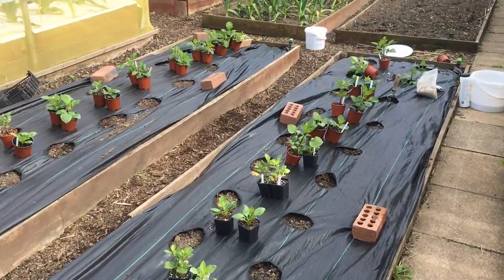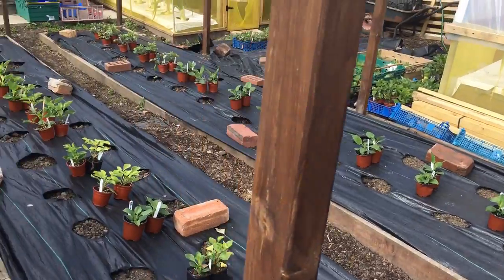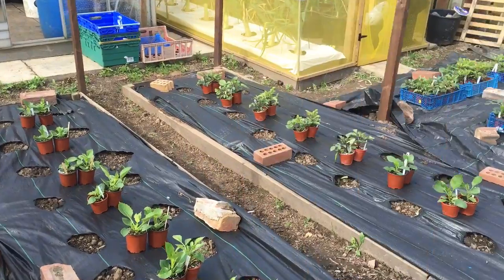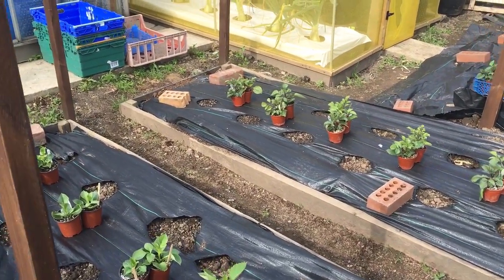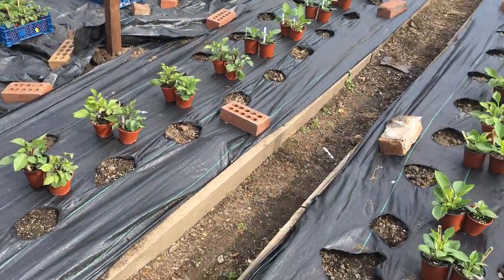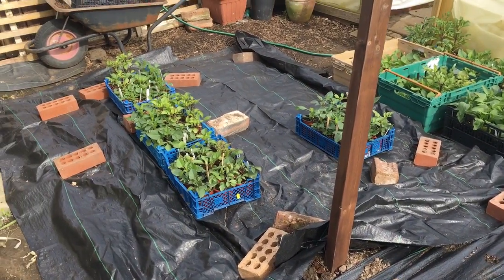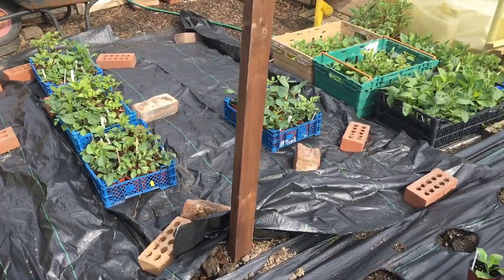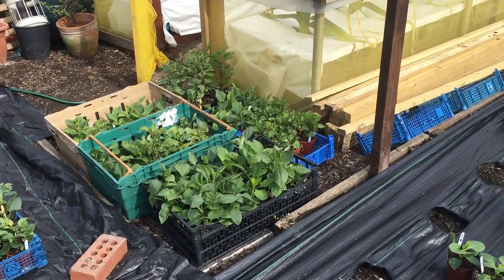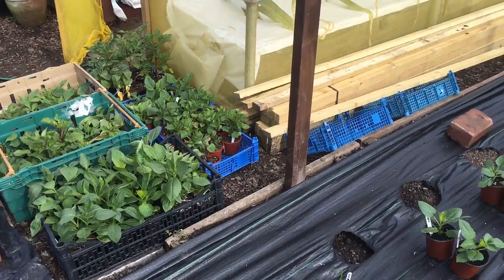I've laid out 120 plants here and they're ready to plant out into the ground. Earlier in the video I used an air blowtorch to burn the holes in the Mypex plastic — it's the easiest method we've found and it's quick and straightforward. I've also got another patch that still needs the plastic burned. The plants in the tubs and trays are to transport down to my dad's allotment, where I should get around 140 plants in.